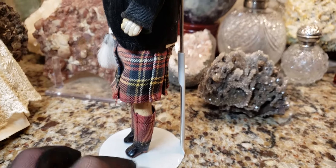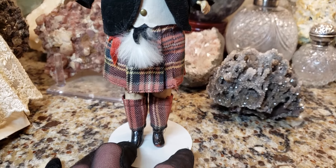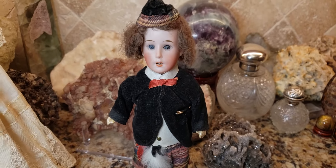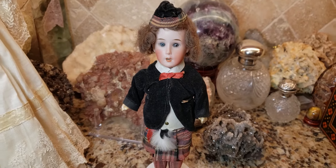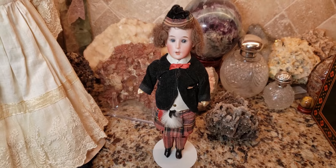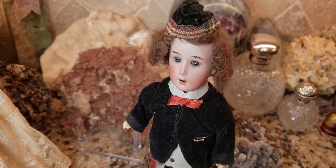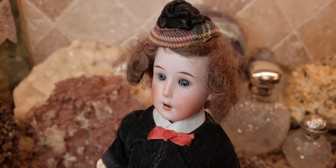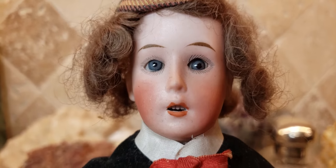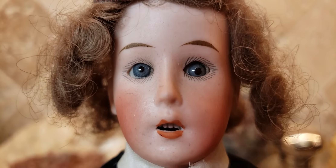These ethnic dolls, besides being souvenirs, were also used by teachers as teaching aids to show students what people from other countries look like. Not only could they be souvenirs, they also could be teaching symbols of the day, showing children all different ethnicities. He has beautiful blue glass sleep eyes, upper and lower hand-painted lashes, and little one-stroke eyebrows.